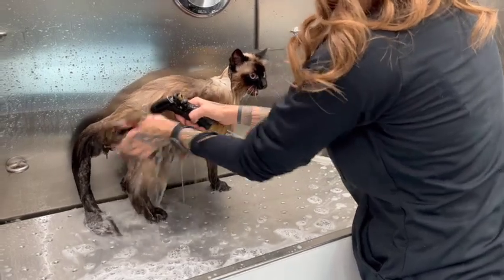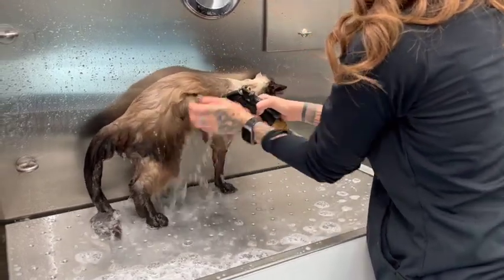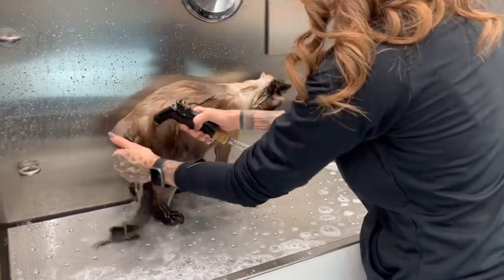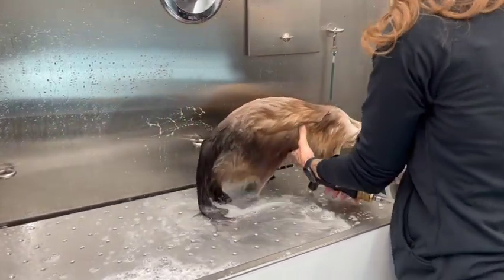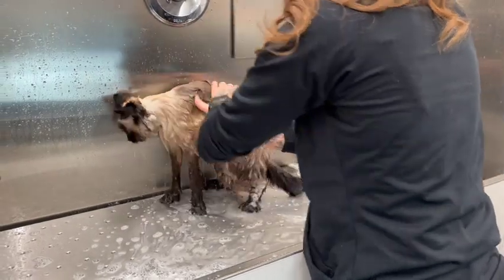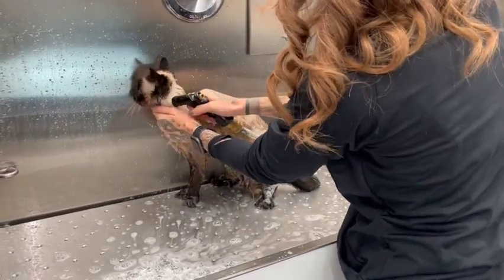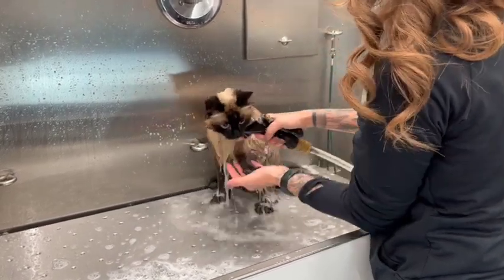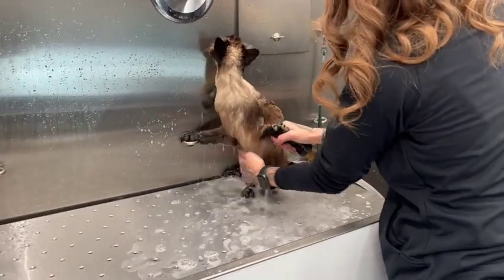So rinsed through. Even though it is cat-safe shampoo, you still don't want to leave it on their skin so they can lick it off. And if you don't rinse them out fully, it can tend to dry out their skin, and we definitely do not want that. So even if it takes a little bit of extra water, you just want to make sure that you are fully rinsing through.